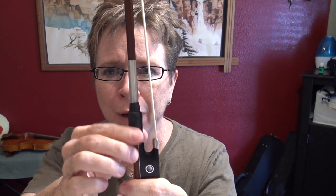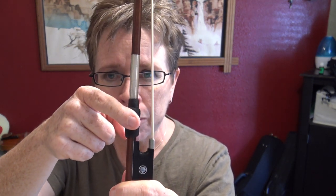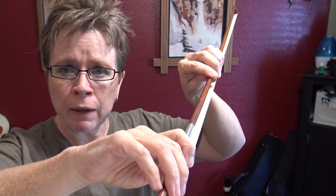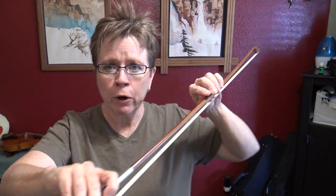The answer is: the only constant contact point is the pad of your index finger on the thumb leather. Mine is kind of worn out right now, but the pad on the thumb leather is your constant contact point, and everything else changes depending on where you are in the bow.